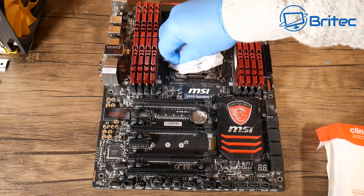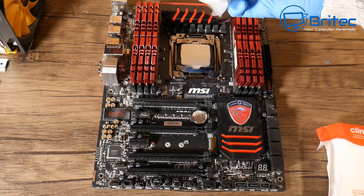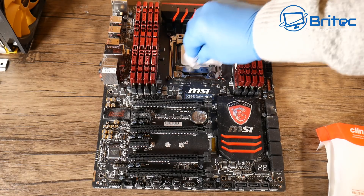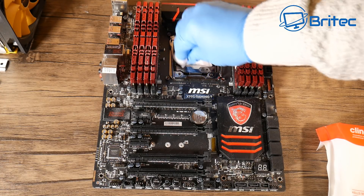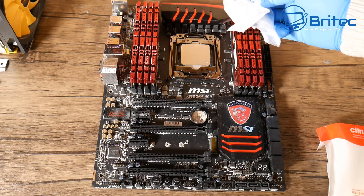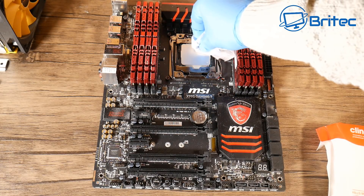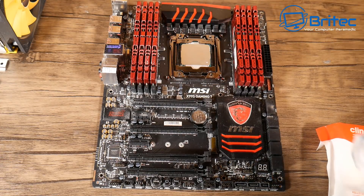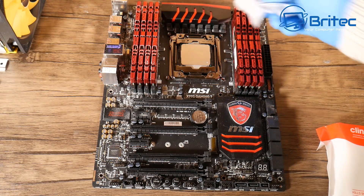If you want to clean the motherboard, you can do it with this sort of stuff, but I tend to use 100% or 99.9% isopropanol for that, and also the spray which I've shown you before. You can see here it's got rid of all of the compound — give it a good clean, and there's some down the edges there which I'll get off.